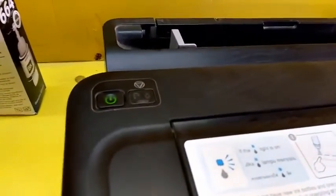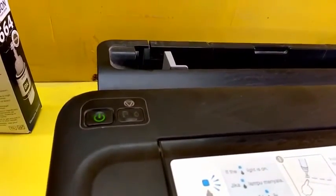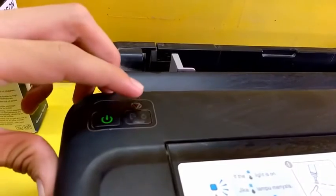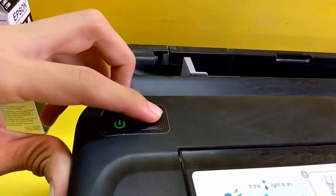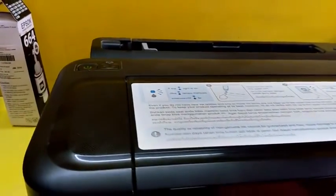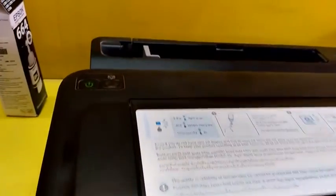If you have any further errors like low ink or ink error, just press and hold this button for 5 to 10 seconds like this, and hopefully this will reset your problem. So that's it guys — this is the way to reset your Epson L-series printer.